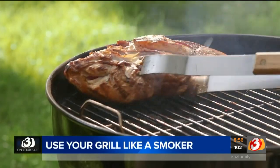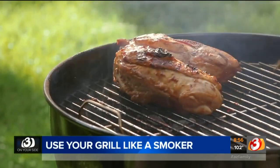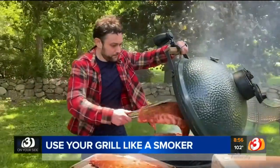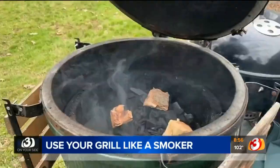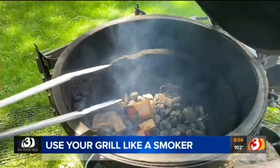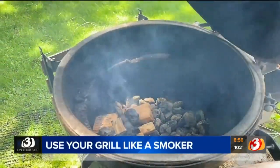With grilling season in full swing, you might be wondering how else can I use my grill? Paul Hope is a grill master with Consumer Reports and a fan of all things barbecue. He says try your hand at slow smoking on your grill. Smoking imparts a really deep, rich flavor to food that you won't find from grilling alone, and foods that are smoked for many hours actually break down slowly and become really tender.